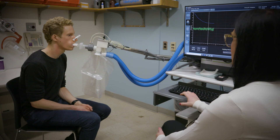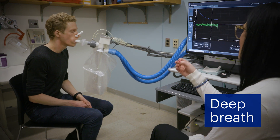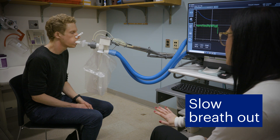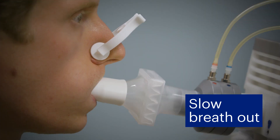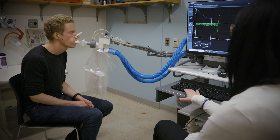After a few minutes, you'll be asked to take a very deep breath all the way in, filling your lungs completely, and then slowly breathe out all the way until there's no more air left in your lungs. You will need to continue breathing out until you're asked to stop, even if it feels like you have no more air left.